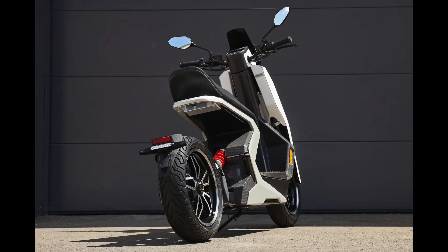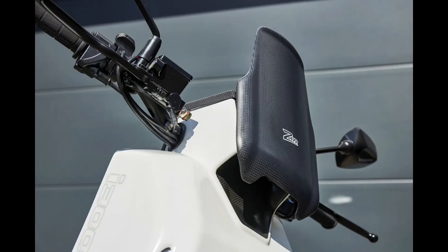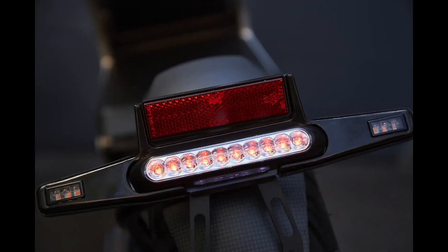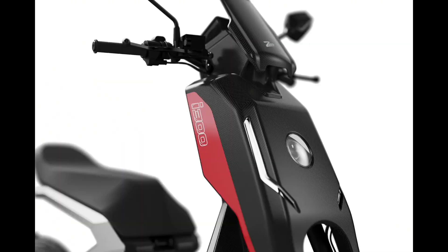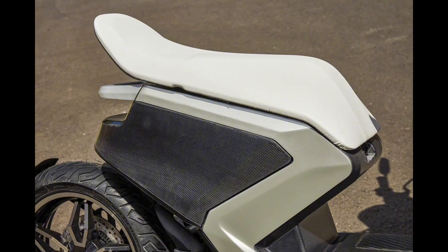Technology meets engineering on the ZAP i300. It features an exoskeleton frame design with alloy and chromoly steel, two swappable battery packs, an inverted fork, a radially mounted four-piston front brake caliper with a steel braided line, front wheel ABS, preload adjustable progressive spring rear suspension, and a featherweight at 203 pounds.